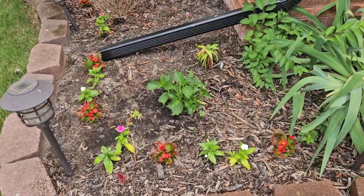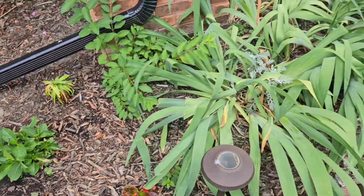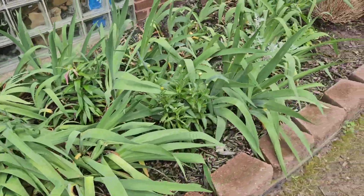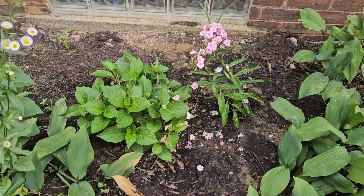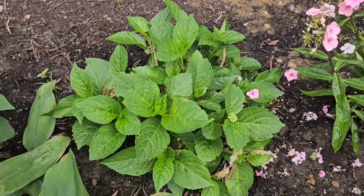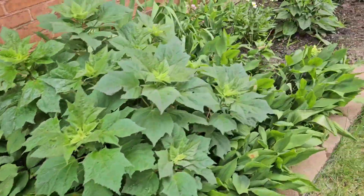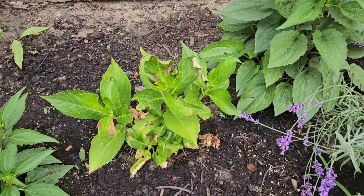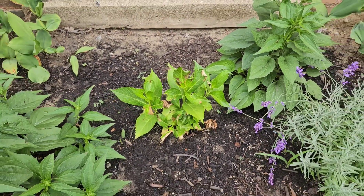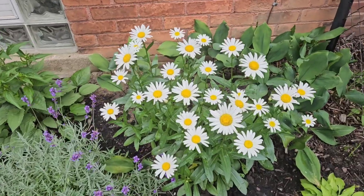I have my own hydrangeas across the driveway, but they're too small to bloom so I'll just have to enjoy hers for a bit. I have three — one there that might bloom, a second one, and then the oldest one that will actually bloom. Then I have another one way down here that needs a little TLC and is definitely not going to bloom this year. I have no idea what color they are.